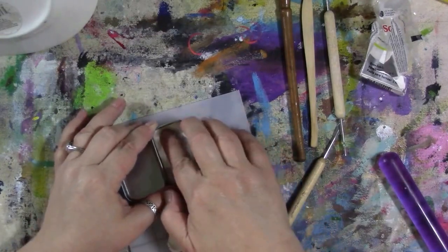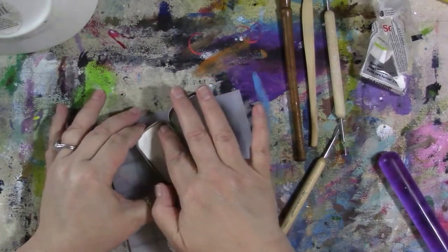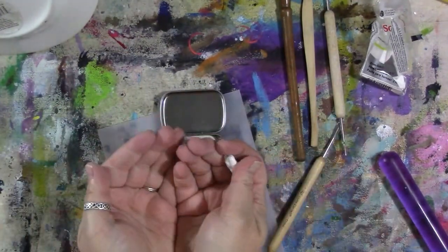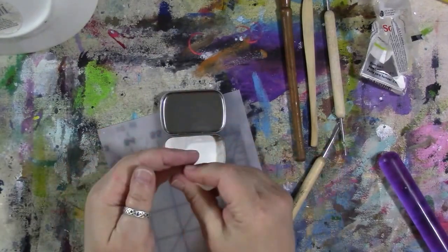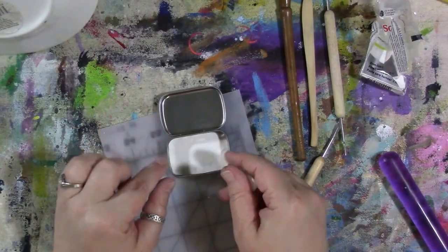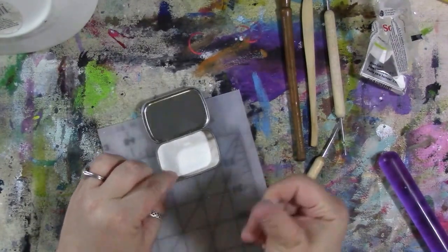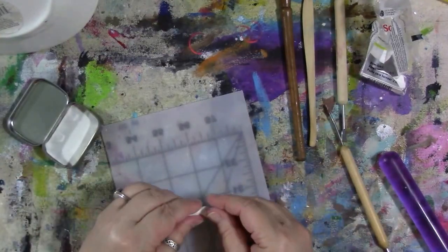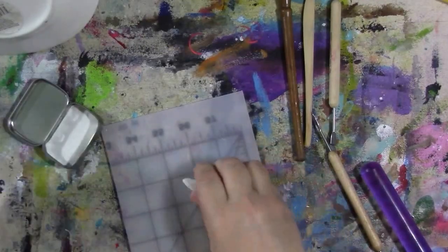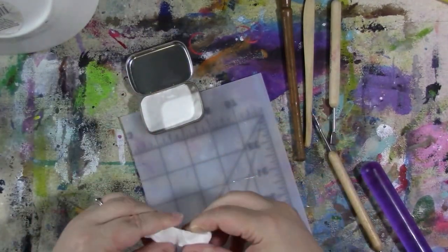So I'm going to fit this in and push it out to all the edges. I really wanted to create little bowls that the paint is sitting in, so that when I spray water in here and get the paints wet, I don't have to worry about the metal tin rusting because the water stays inside the polymer clay little bowls. I just want to use white — you could use any color, but I think white looks nicer.